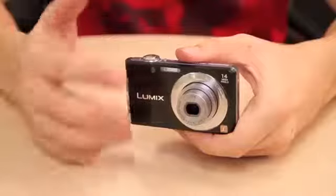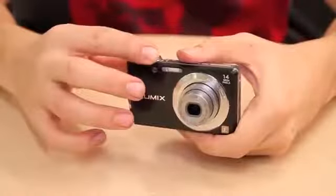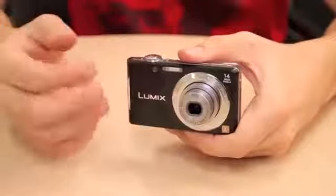Hi, I'm Matt Tuffin from What Digital Camera and I'm here to review the Panasonic DMC-FS16. The Panasonic Lumix DMC-FS16 is a 14 megapixel budget-conscious compact with a 720p HD movie mode and 4x optically stabilised zoom.